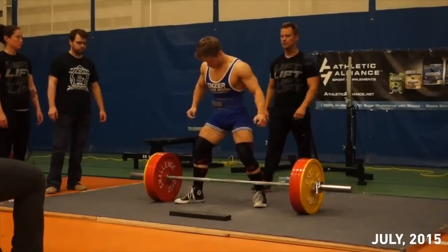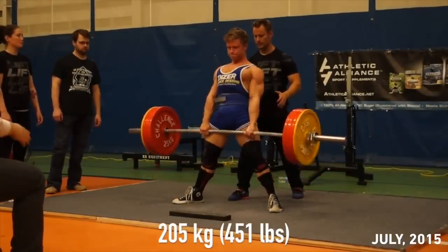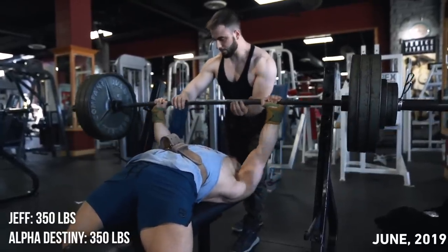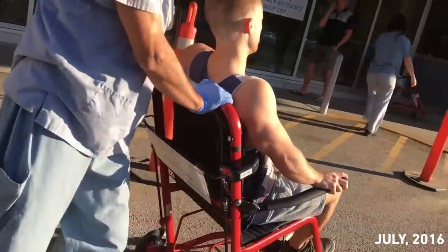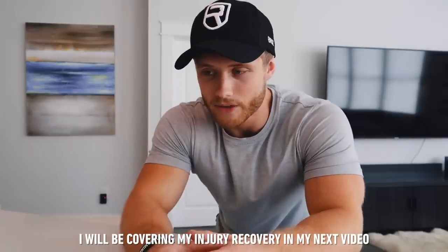Today is finally going to be the day that I'm going to test my one rep maxes here on the channel. I think it's been since like 2016 since I've actually tested what I can do on the squat, bench, and deadlift. I've done a couple of heavy sets on the bench press here on the channel but nothing where I'm really working up to heavy weight. That's mostly because I sustained an injury many years ago that's kind of still been plaguing me, but I feel like I'm finally in a position to make myself accountable and get back to some heavy strength training.